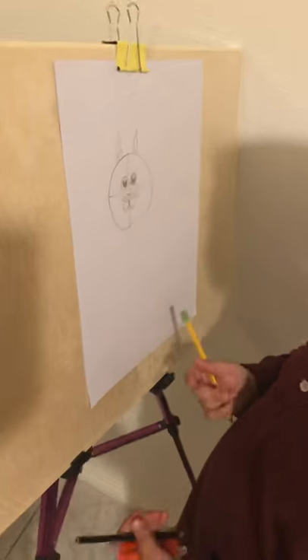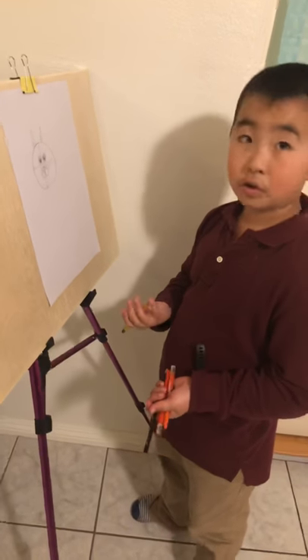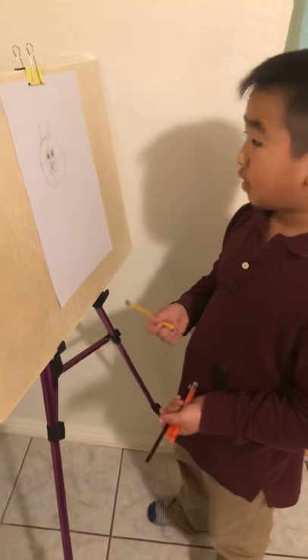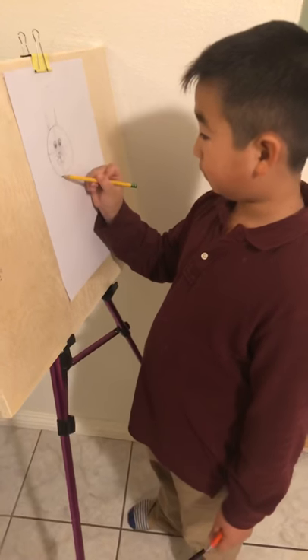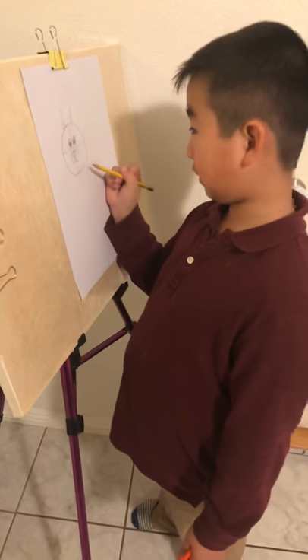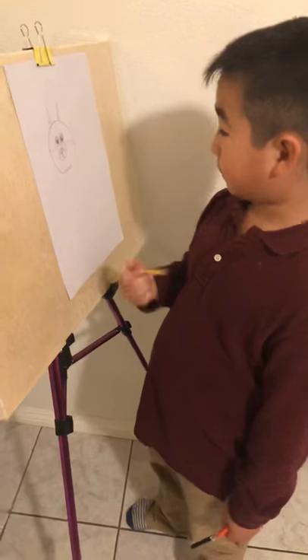Okay, now we're done with the cat face! We can revise it again or we can just start coloring. Let's just check first — check the circle, the whiskers, the eyes. That's it!